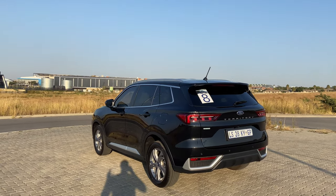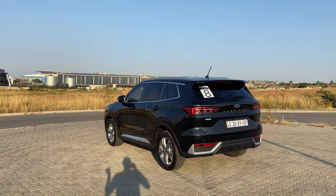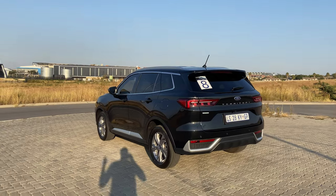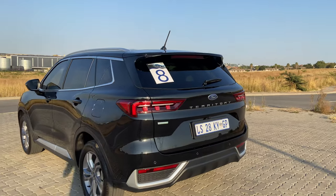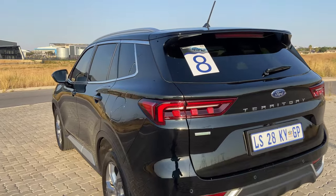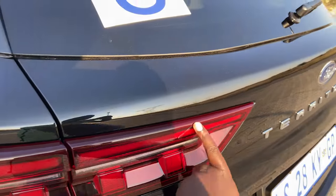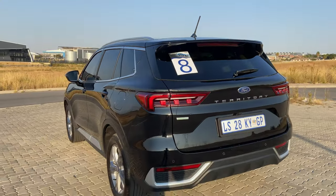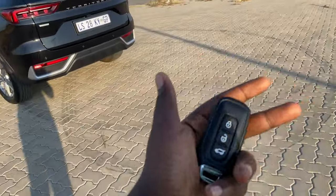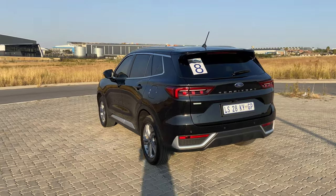I wish the rims were a different color — gunmetal would have looked far better — but they're okay and match the chrome on the sides and bottom of the door. The chrome goes all around. The roof rails also have a bit of chrome. At the back you have this raised spoiler that comes out at the edges, almost like an aftermarket spoiler, which looks very nice. The design language continues to the back and it still looks very good.